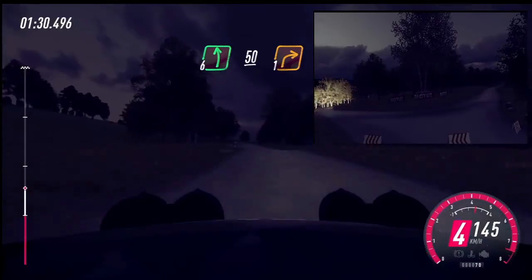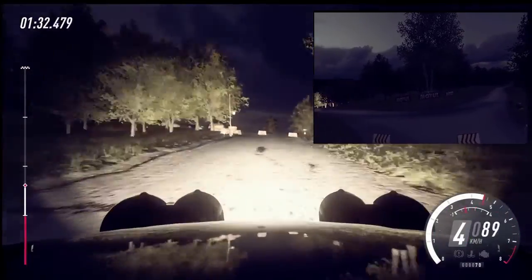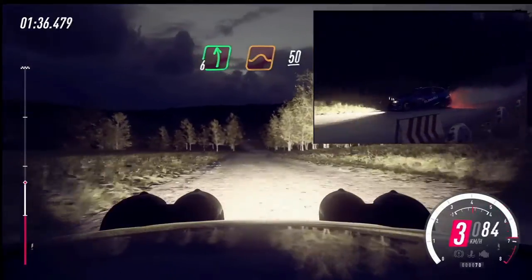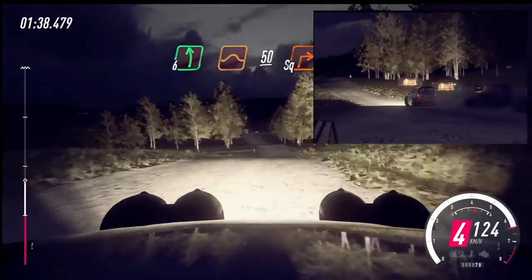Turn, 1 right of a crest. 100. Flat left in dip. And jump, maybe. 50. Turn, square right.